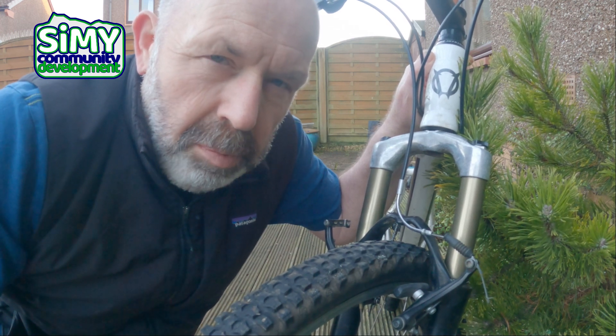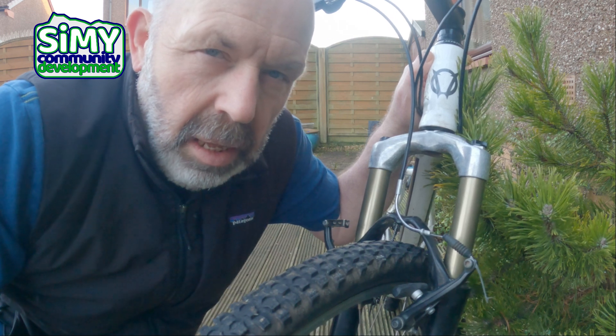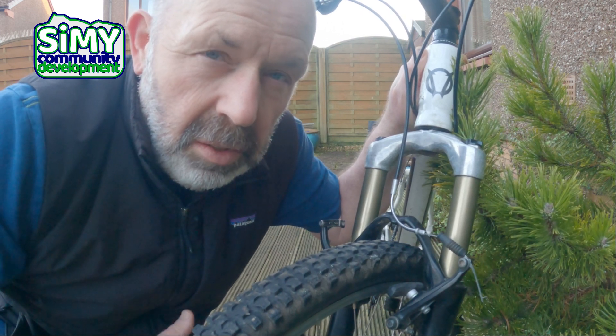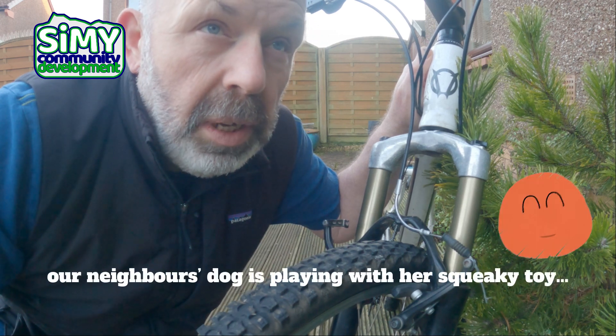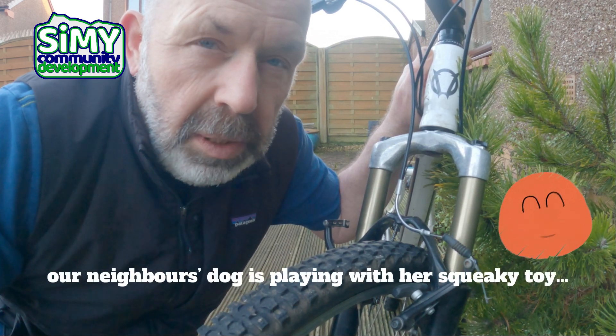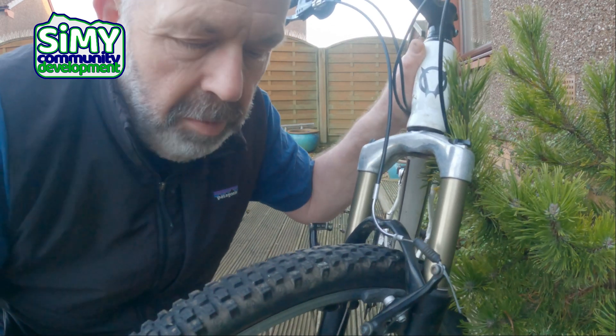One of the most frequent things that people pitch up wanting to get fixed is their brakes — they're rubbing, or they're stuck, or something like that. And actually nine times out of ten it's a really easy fix. So we're going to have a little look at that and show you how it can be done. Here's Fern to help me supervise.